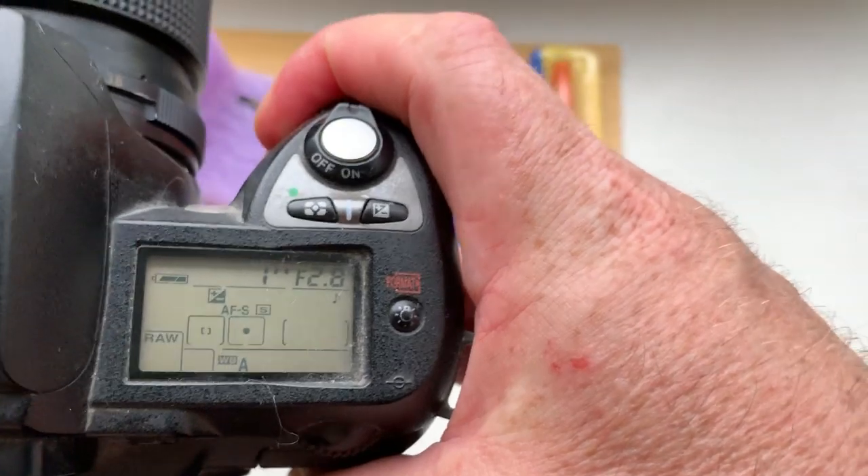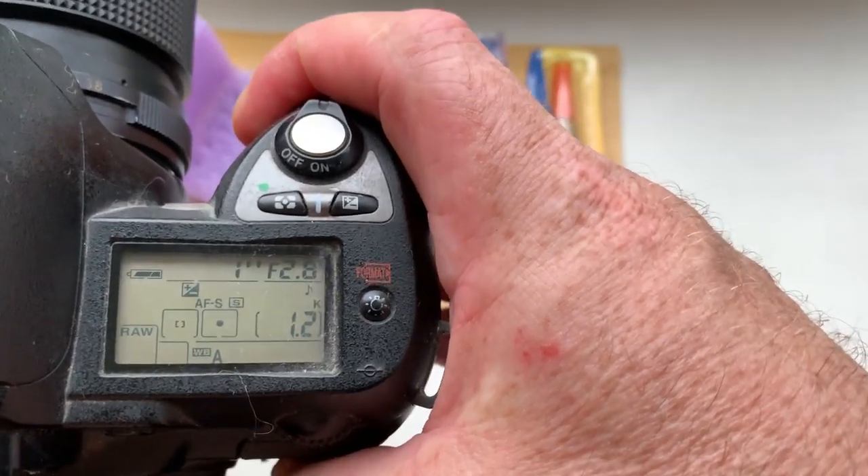Chip number two. Focal length is 45mm, aperture 2.8.